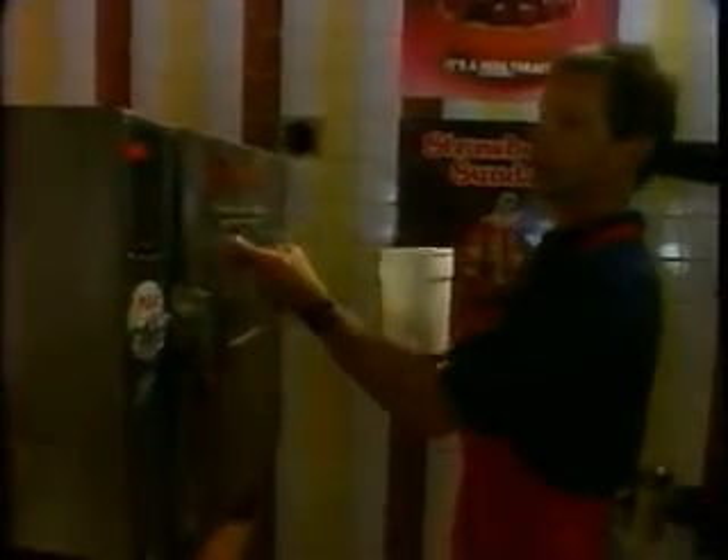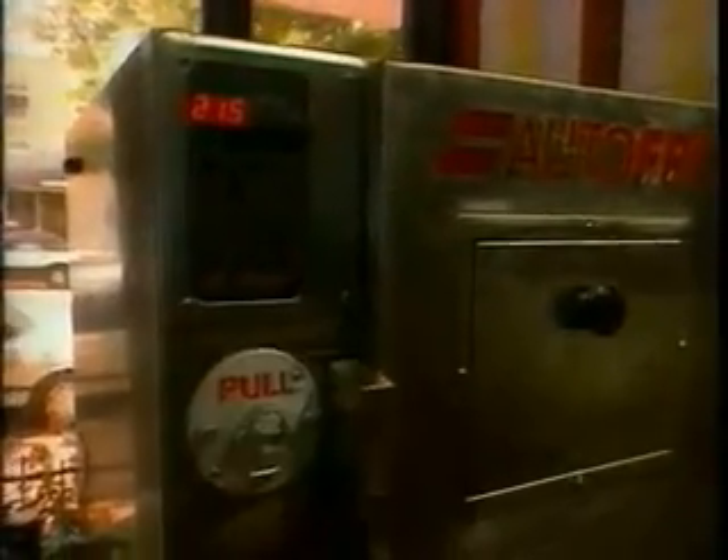The Autofry works very simple. Throw in the fries in the basket that loads on the top. Push in the time of 2 minutes 30 seconds, hit start. Two and a half minutes later the fries come out at the chute down below. You're not exposed to hot oil, not exposed to potential burns.